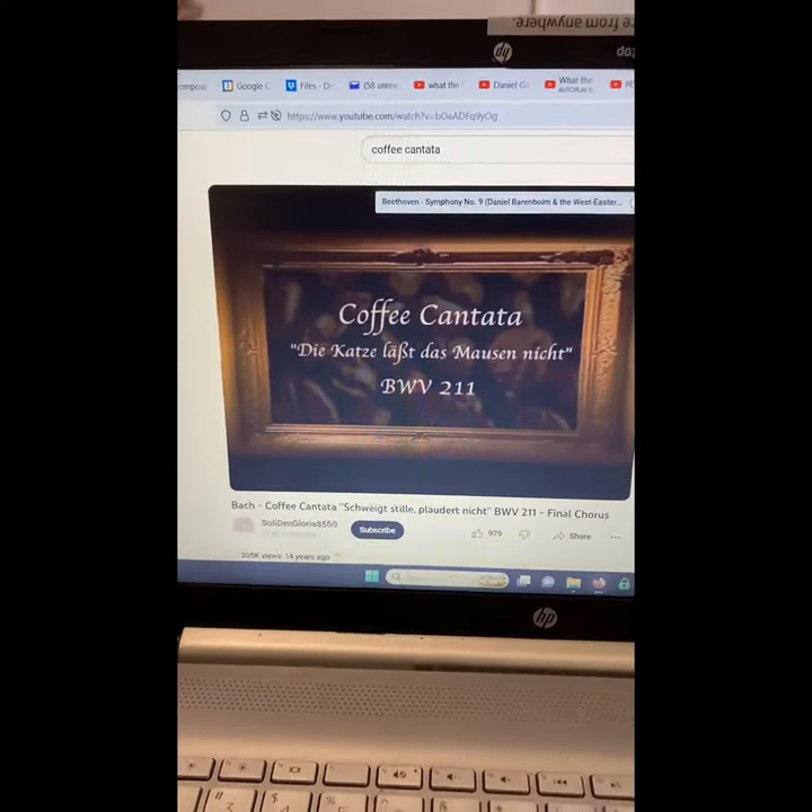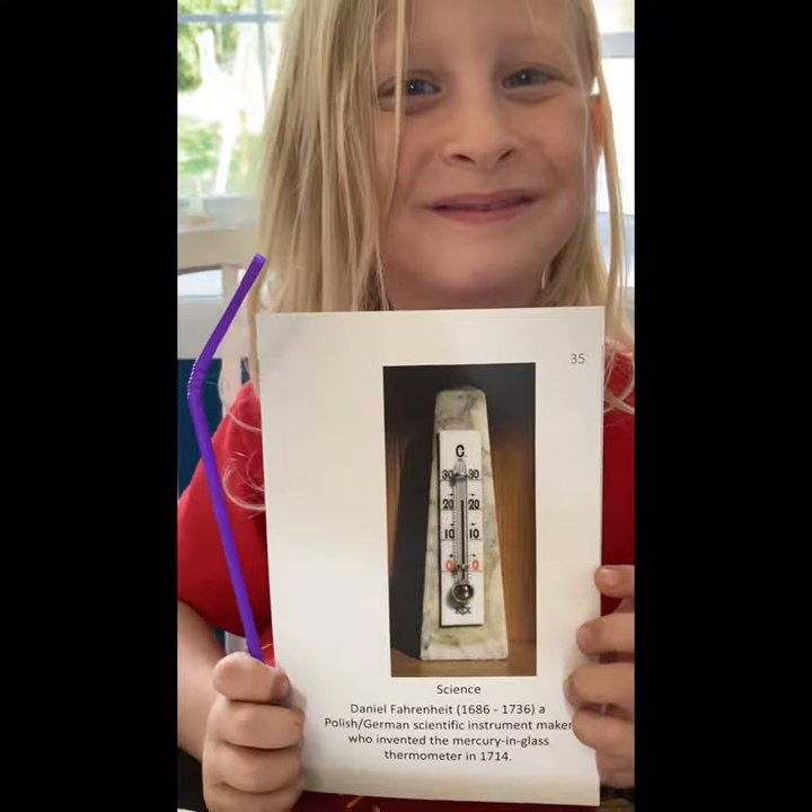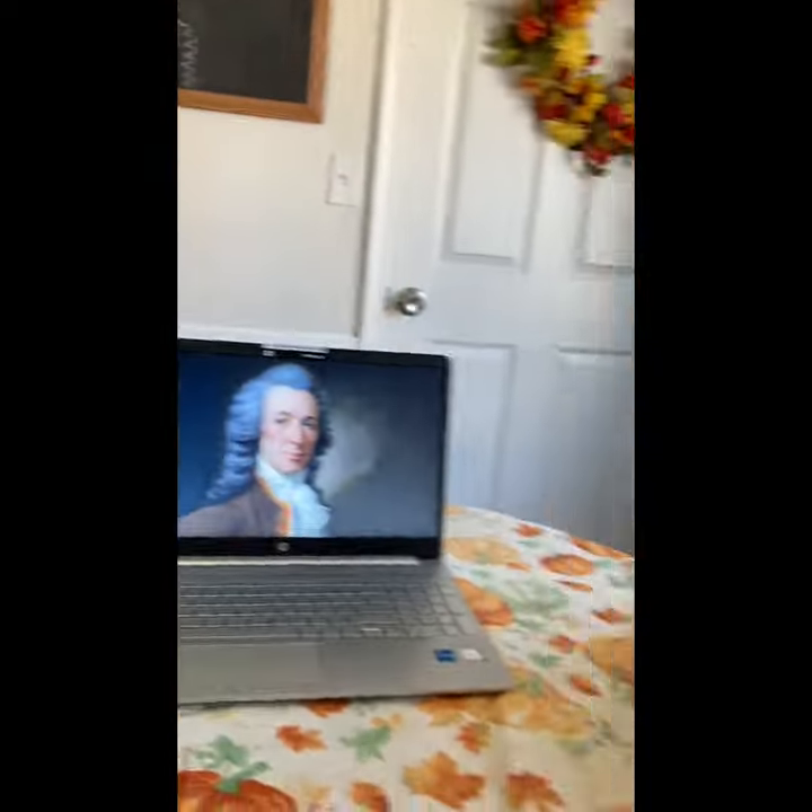This week our composer was Bach, so we listened to his coffee cantata and learned about our science inventor, Daniel Fahrenheit. His parents died from poisoning mushrooms. He made thermometers.